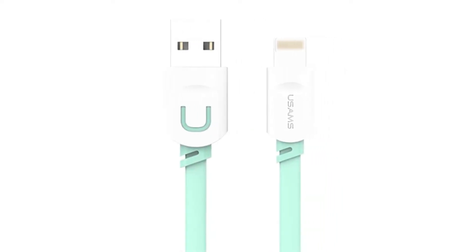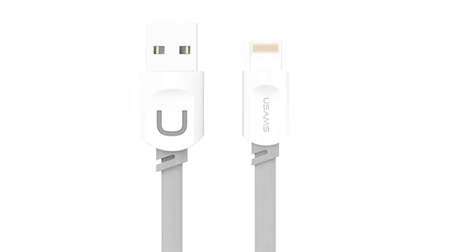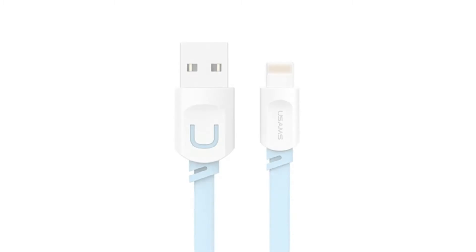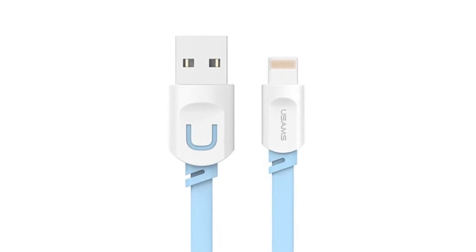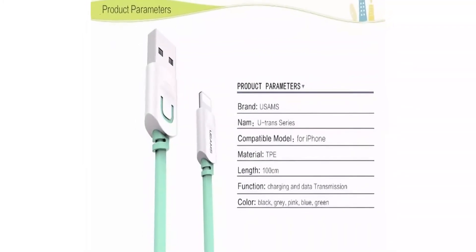Brand Name: New Sims. Type: 8 Pin. Features: Reversible. Compatible Brand: Apple iPhones. Has Retail Package: Yes. Compatible Device 1: USB Cable for iPhone.